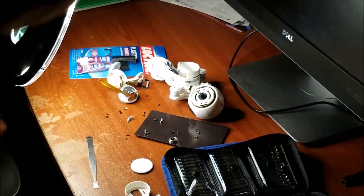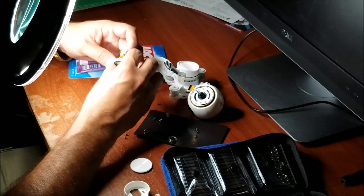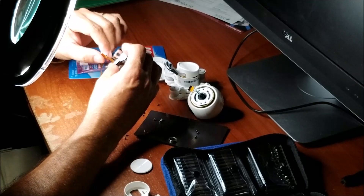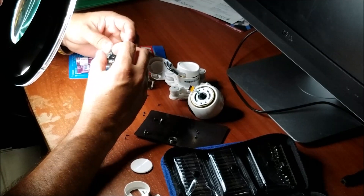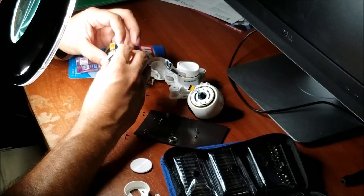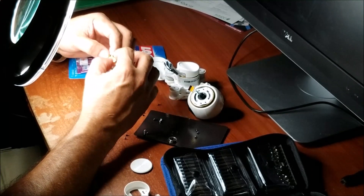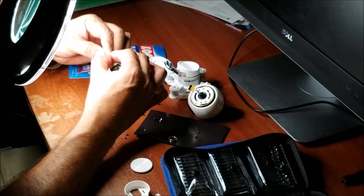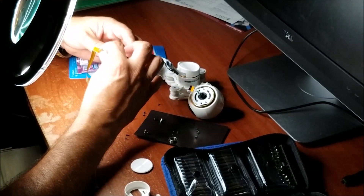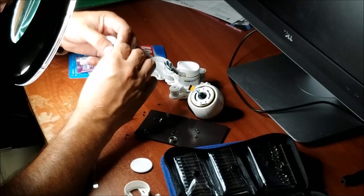I don't see any solutions so far to fix this. This wire was cut real, real bad — just only one line cut, but good enough to make this thing crash.